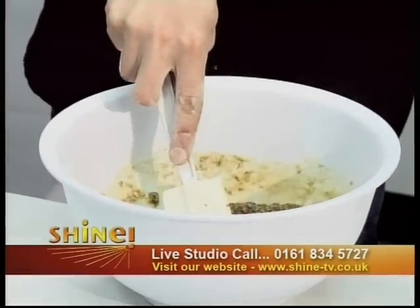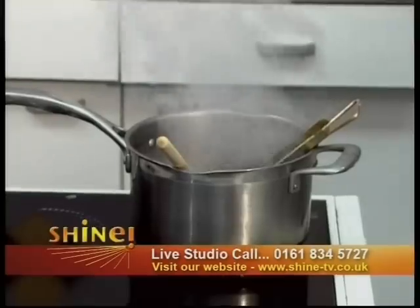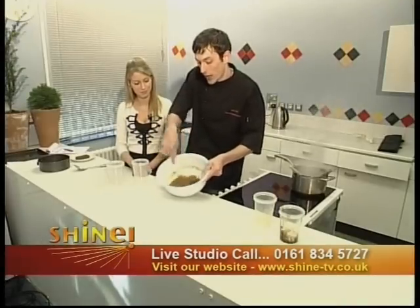Now you can see, coming back to our treacle toffee, it's starting to bubble — it's like a witch's cauldron! We've reached boiling point and we're fast rising to 110 degrees. So that's coming on nicely. Working the parkin batter in — we're very nearly there now.